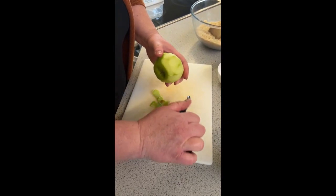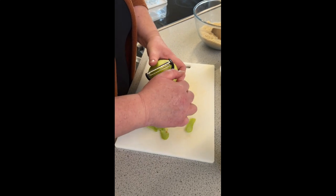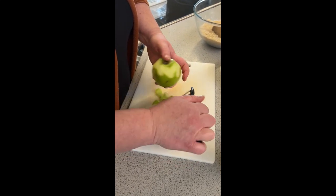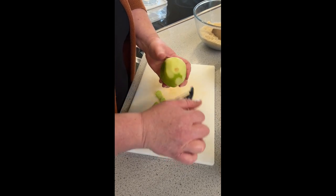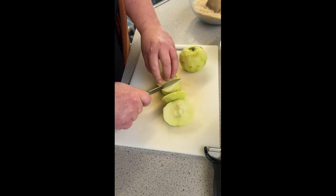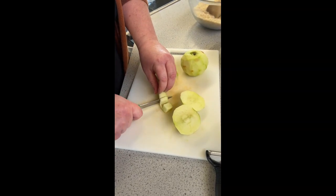When you peel your apples, make sure you're not peeling towards your fingers because it's quite a sharp blade — just peel like that. When you prepare your apples, make sure that you use your bridge and your claw methods to keep your fingers out of the way.